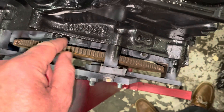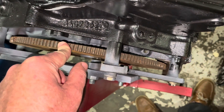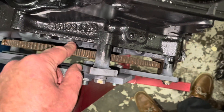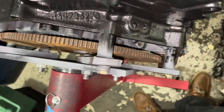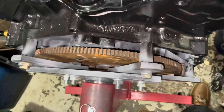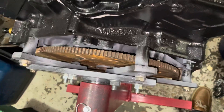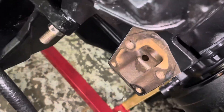I was thinking maybe you could put the flex plate on the crankshaft as you install it, but that won't work either because the one-piece rear main seal must go on before the flex plate. Anyway, before I prime the engine with oil and turn it over I need to seal something up.